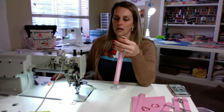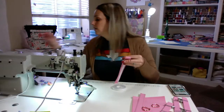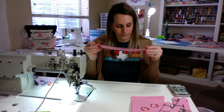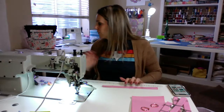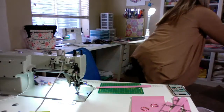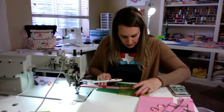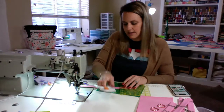So those are our connectors. And then for our side D-rings, we've got our — I think it's 12 — our 12-inch strip right here and we're going to cut it into three-inch pieces each.